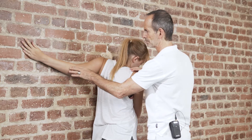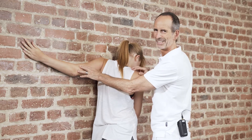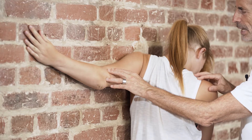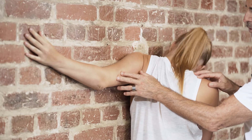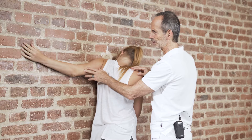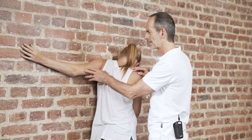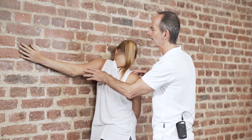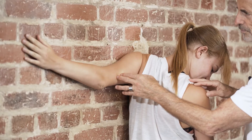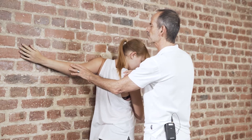Now again push your hand and arm as hard as you can into the wall — as hard as you possibly can. Then relax, stay in position, and again try to lift your hand off the wall. Paulina is trying very hard, but it is impossible and also normal — it should be the same with you. Try as hard as you can to lift your hand. Relax again and go even deeper into the stretch. Watch your breathing: in and out — more stretch.